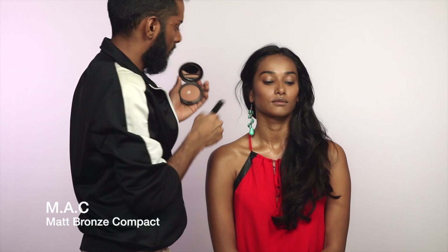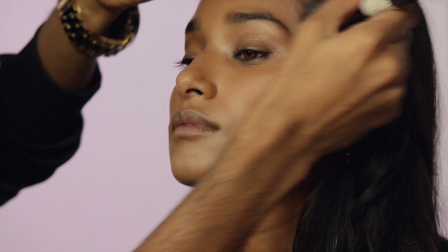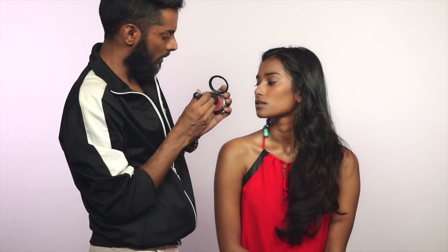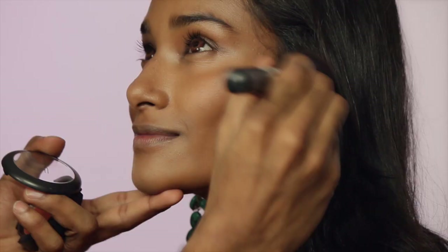I'm going to powder that under-eye because I'd like to add some shadow to this look to elevate the cheekbones a bit. Taking that into the temples — it's a deep coppery red, copper actually. It has gold reflex in it so it has a bit of sheen, which is nice.